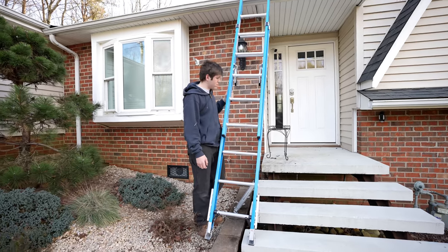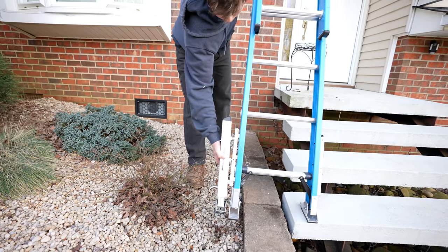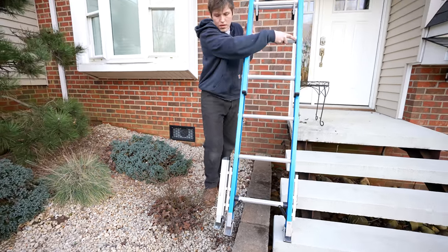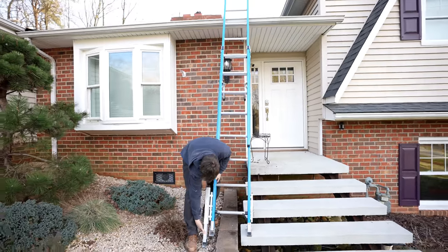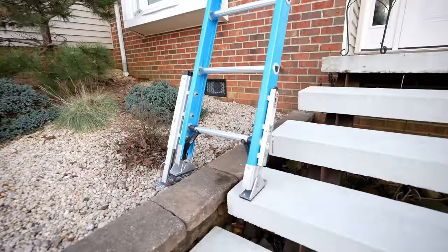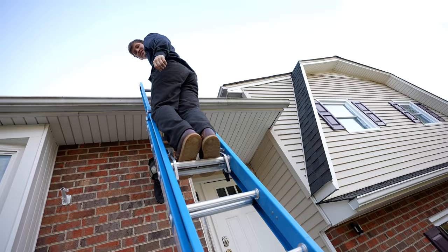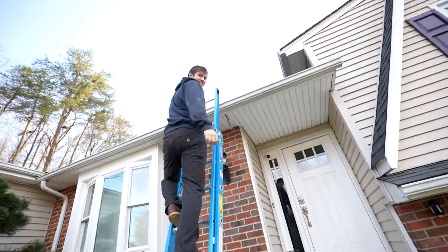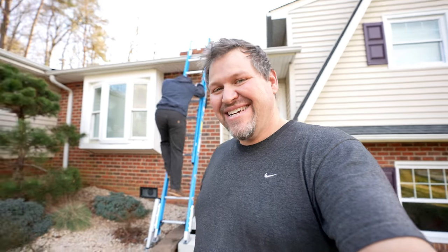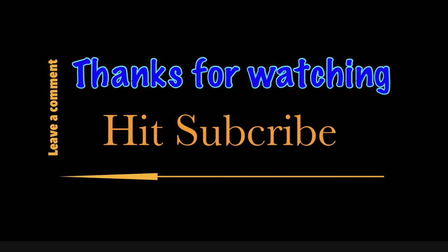We went ahead and leaned the ladder up against the house — both leveling legs are already on there. Go ahead and connect it. There you go, pretty slick! Your gutters need cleaned. Well since you're up there — as repayment, the electrician should clean our gutters. There you go, that's all there is to it!